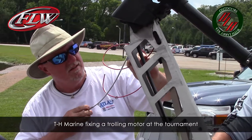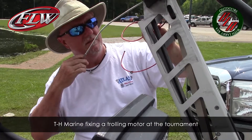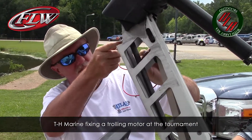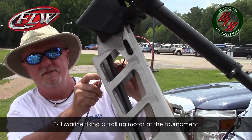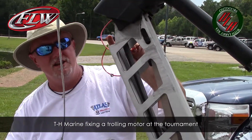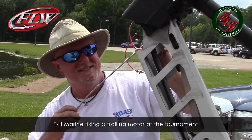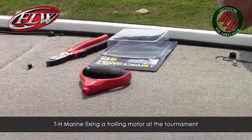If somebody wants more information about all the products, T&H Marine is the home of the Hot Foot and Atlas Jack Plates. For more information, go to www.thmarine.com. Thanks so much, buddy.